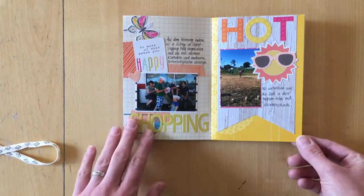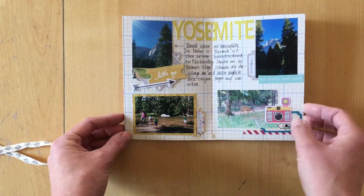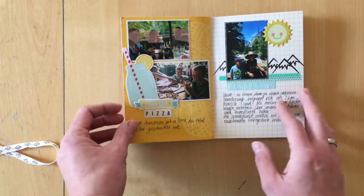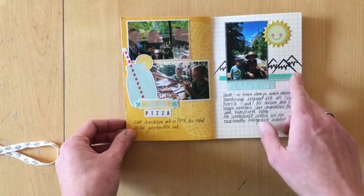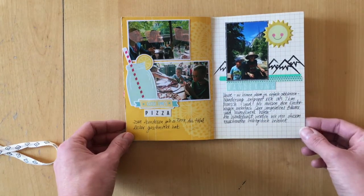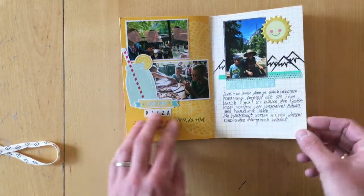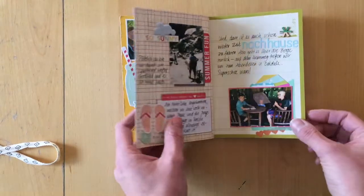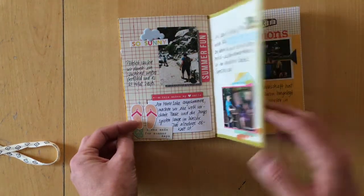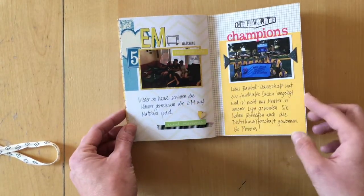I really, really love this page and this one. This is a stamp set from Studio Calico that I think is from February or January 2015. And this is also a Studio Calico stamp set.